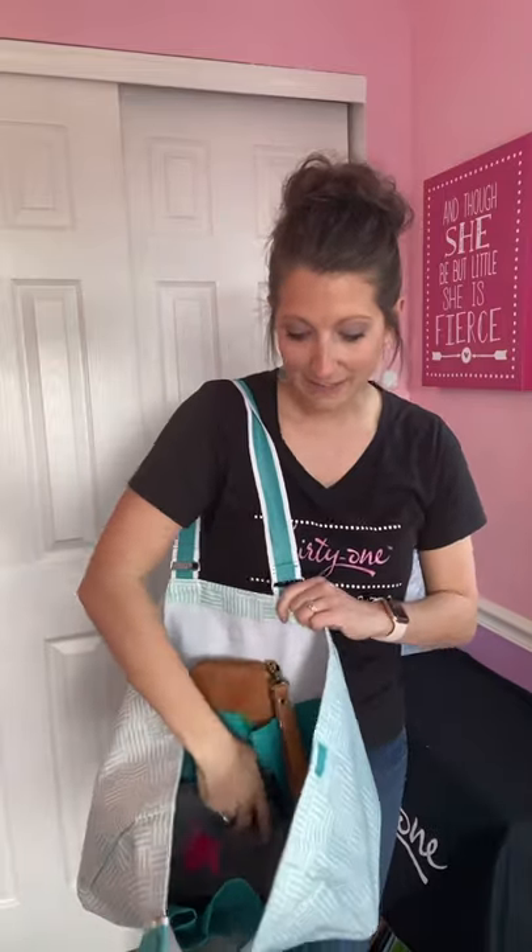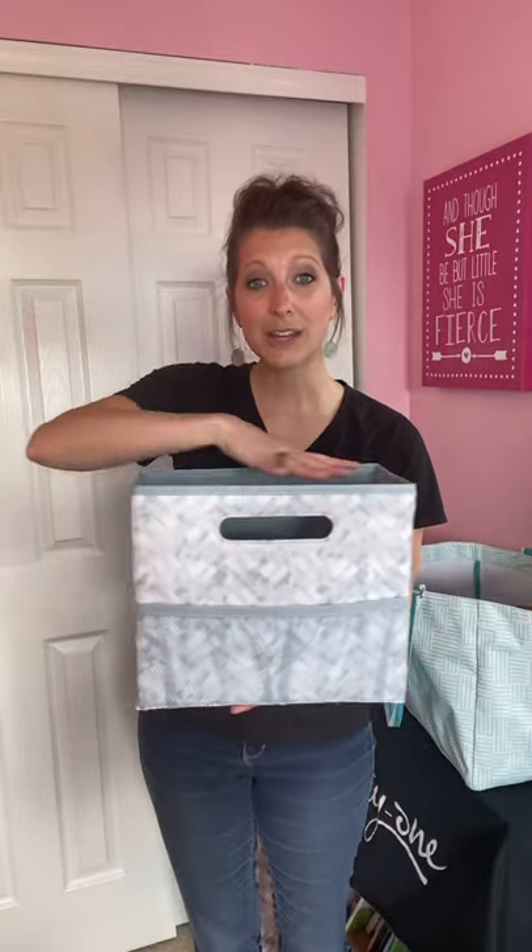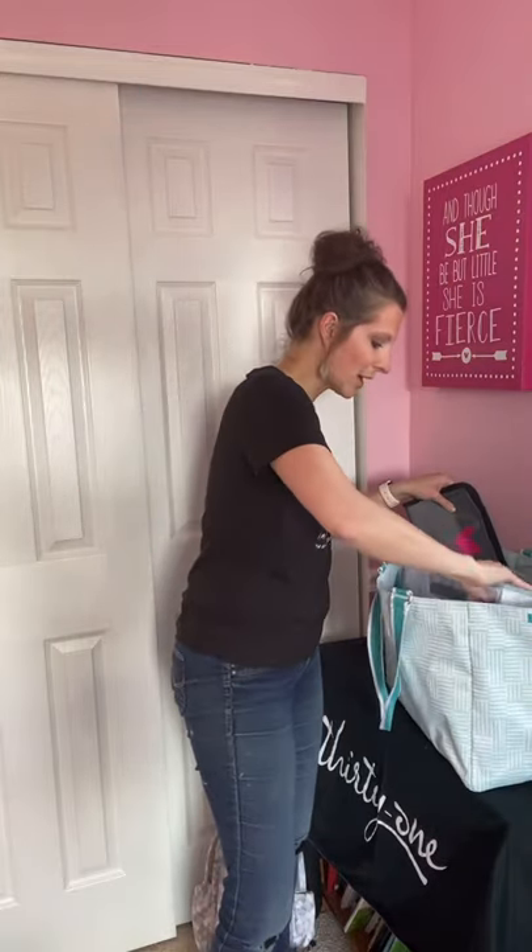If you want to use this as a work bag or work-to-weekend bag, you can still add a fold and file on the inside, just like in the zip top organizing utility tote. The fold and file has flat pockets with mesh, a hard bottom that makes it easy to store, and it folds down for extra storage. It actually fits hanging files so you can hang files straight in and keep it on your desk or inside your bag. Even with all the other things in the bag, the fold and file fits perfectly between all the pockets.